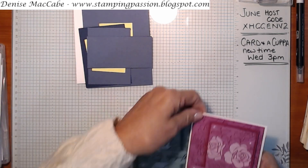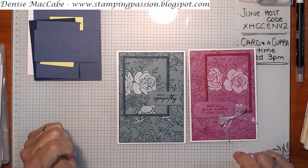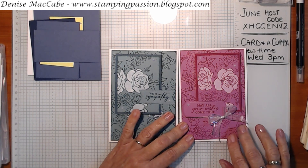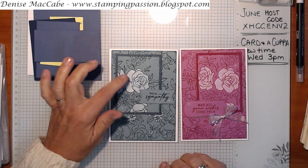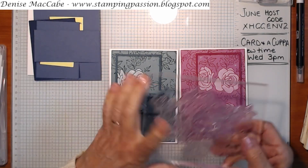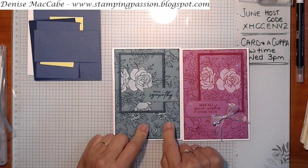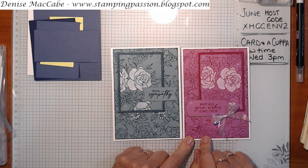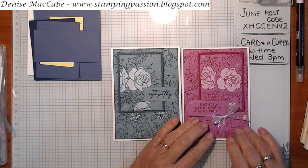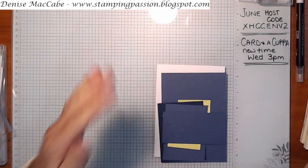Let me show you a couple of cards I've already played with using this technique. This one was using Lost Lagoon and Pretty Peacock, and this one was Petunia Pop and Berry Burst. What I'm doing is whitewashing the larger rose images on the card piece that goes on top, and I'm using the big image stamp to create my own background. Today I thought we'd play with Misty Moonlight and Night of Navy.